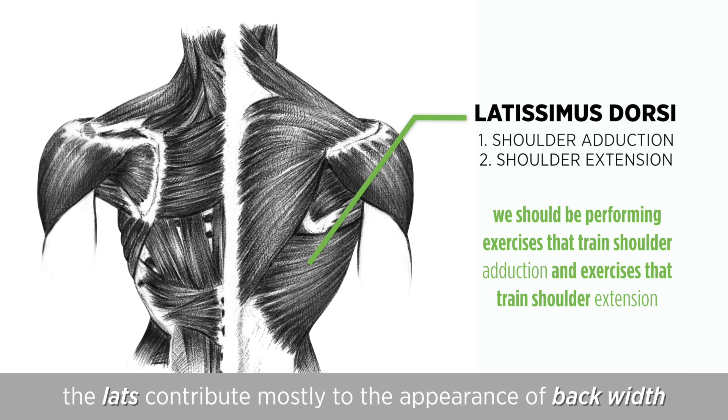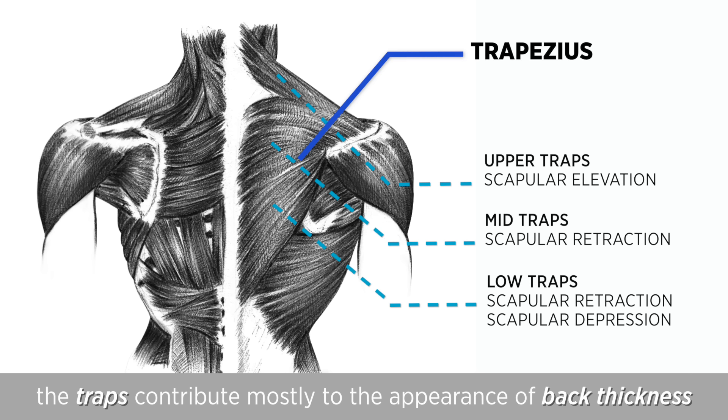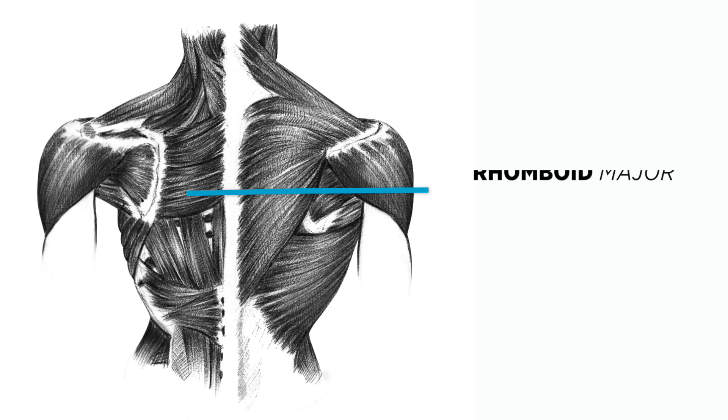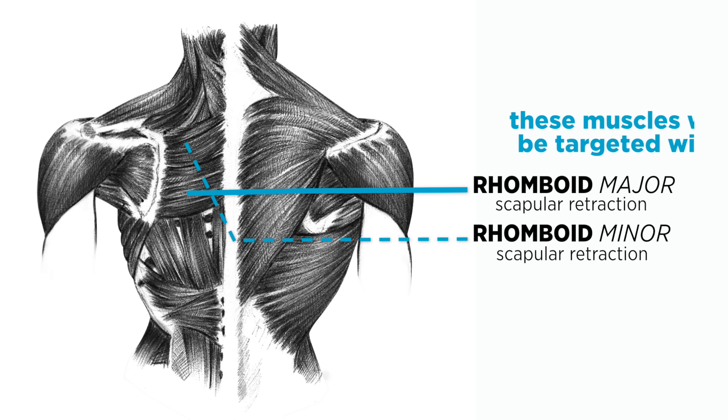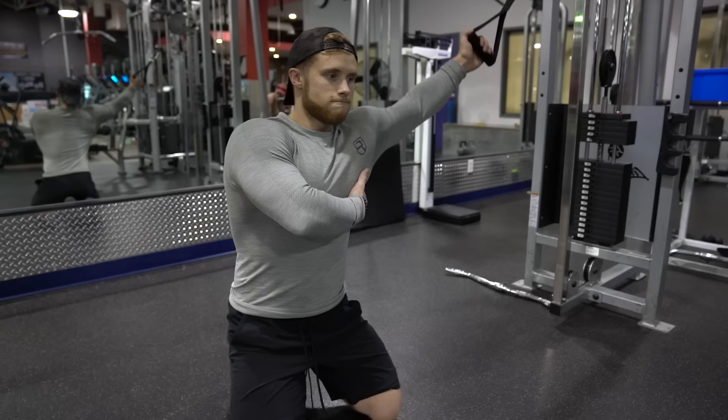The traps contribute mostly to the appearance of back thickness. While their individual functions are highly varied, the upper traps mainly function to elevate the scapula like in a shrug, while the mid and lower traps primarily retract the scapula like in a row. The rhomboids are split into rhomboid major and minor but both have the same main function: scapular retraction. So these muscles will largely be targeted with the same basic exercises that hit the mid traps. The spinal erectors extend all the way up the spine to the skull and function to extend the entire vertebral column.